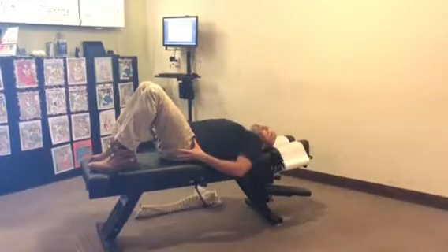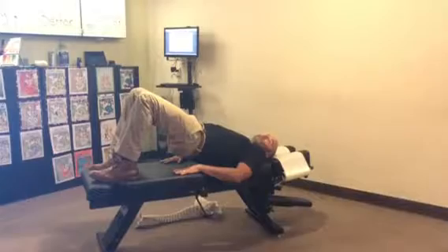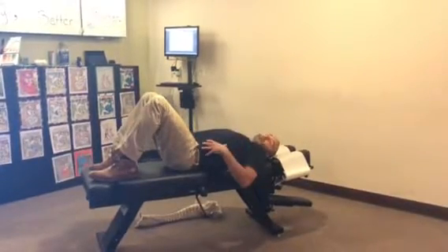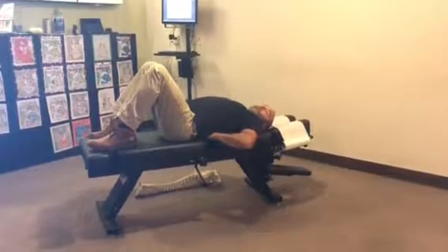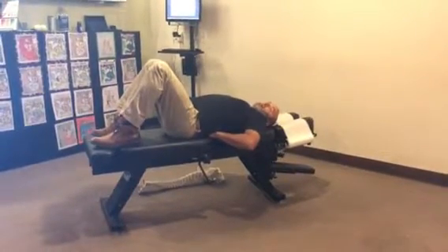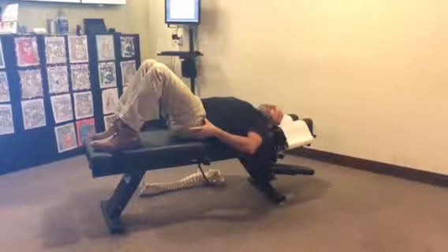Now a lot of people want to try to lift their lower back, try to lift their butt off of the floor. What we're looking at here is this place where you roll your pelvis and then you create a space in your lower back. Then you flatten out that lower back by rolling that pelvis back up again.